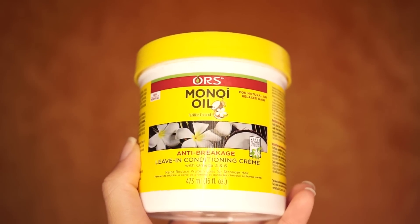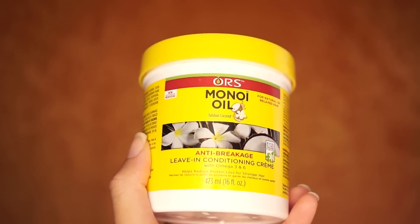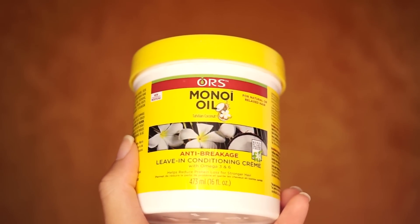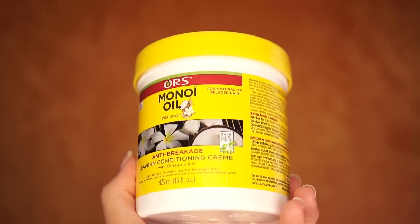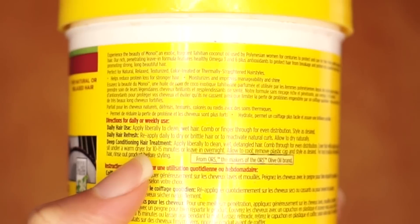I use the anti-breakage leave-in conditioning cream by ORS. I love this cream as a deep conditioner. You can also use this as a leave-in conditioner. Personally I love this for a twist out or a braid out. I find it too thick for my wash and goes, but as a deep conditioner it is bomb. It conditions my hair, makes it feel smooth, and it helps reduce breakage.